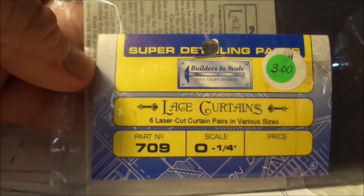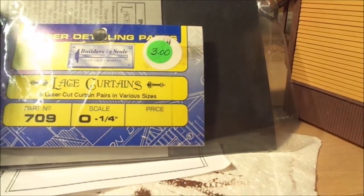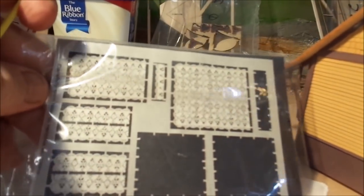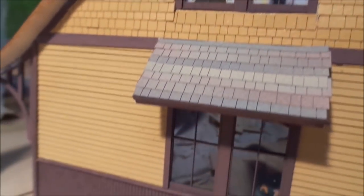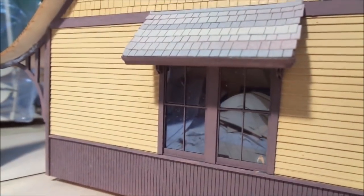This is the super detail lace curtains that I'm using from Builders in Scale. They're quite nice, so I've put those up in the window there. No curtains down below because I want to be able to see inside.